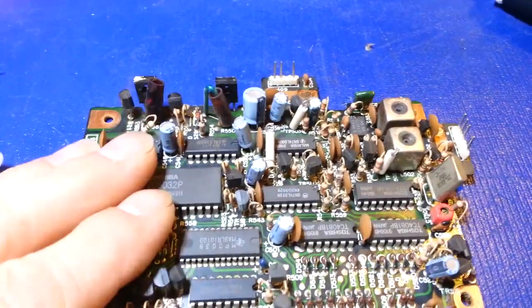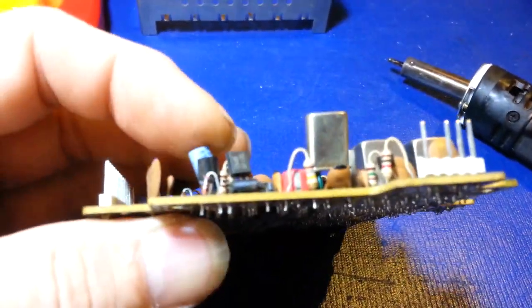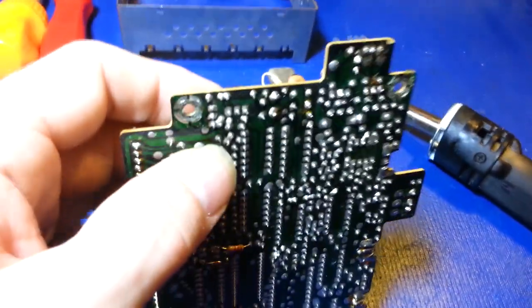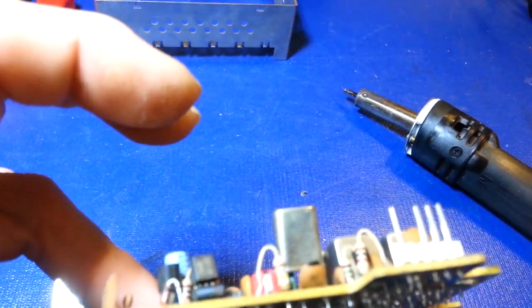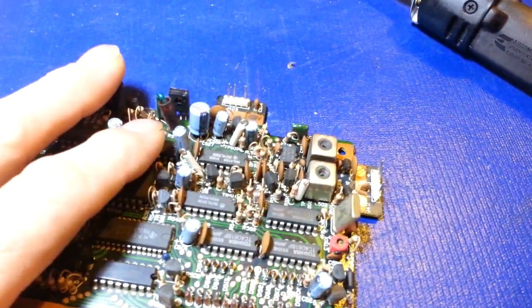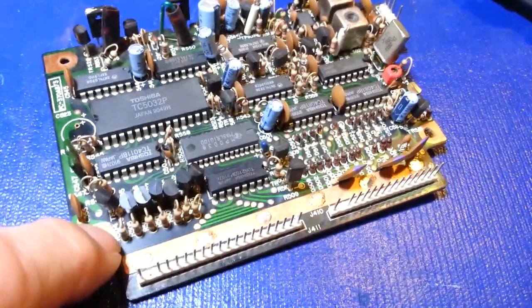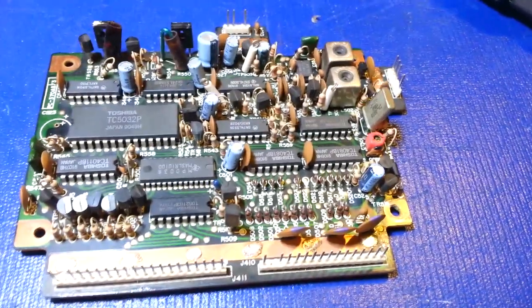It can be done with just a soldering iron and no de-soldering tools. Have the board standing up, come in from the back side, apply your soldering iron, and while the solder's molten pull up on the capacitor. You won't be able to get the leg out all the way - stop, heat the other leg, wait till the solder is molten, push down, and basically walk it back and forth out of the hole. You're doing the same thing in reverse when putting the capacitor back in.